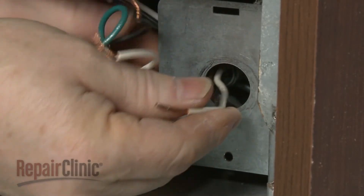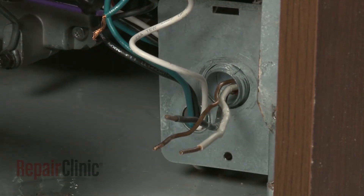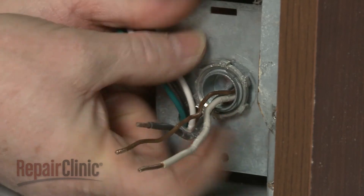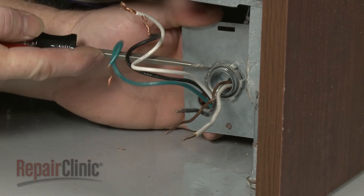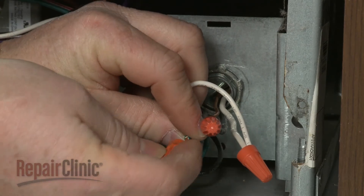Fully position the wire strain relief in the junction box and secure the strain relief nut. Connect the wires using the wire nuts.